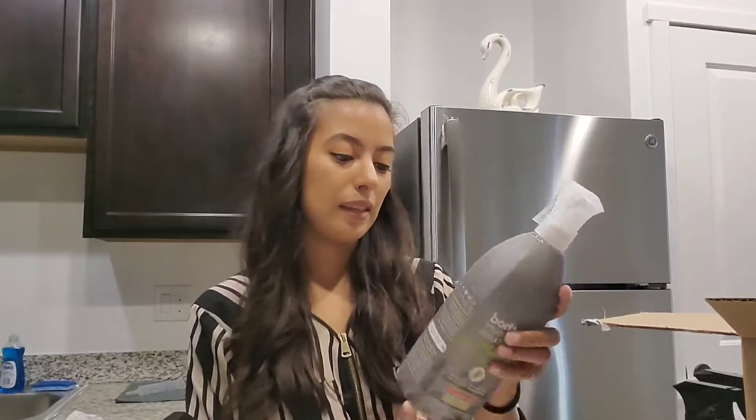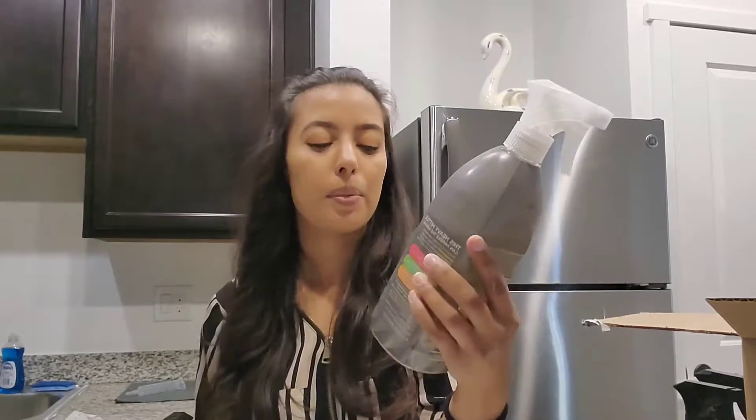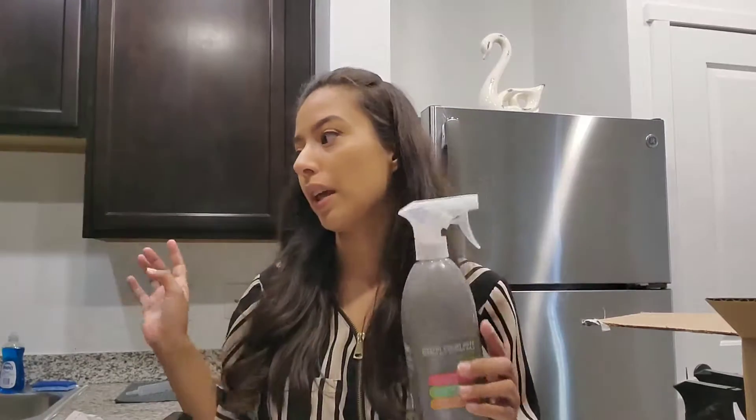The last thing I picked up is the Method heavy duty degreaser. I haven't tried it out yet, but I'm really looking forward to using it on my stove to see how well it works. And that completes my Growth Collaborative haul! Give it a thumbs up if you liked it. I'll put a link down below so you can get a few free items on your first order and a discount. I'll see you guys in my next video — bye!